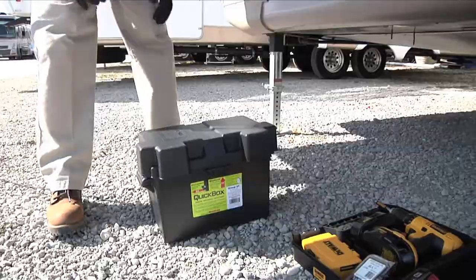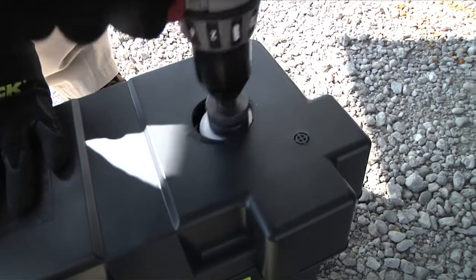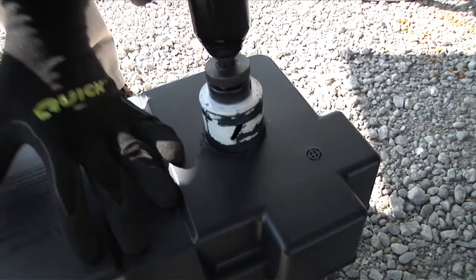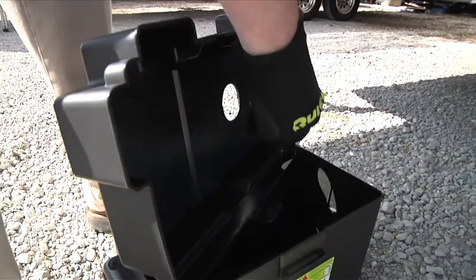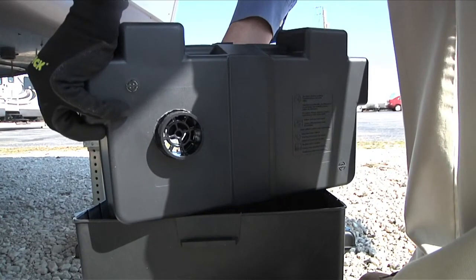After you decide where the battery box will be located, drill a hole in the cover of the battery box at the highest flat area using a 2-inch hole saw. An existing small vent hole can be used as a pilot. Next, insert the black battery box flange through the hole from the inside of the battery box cover.